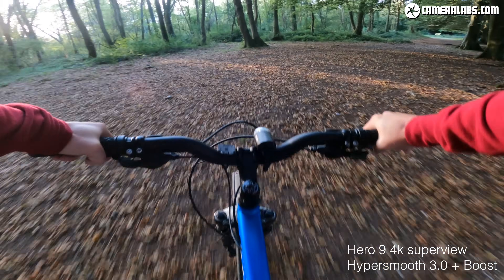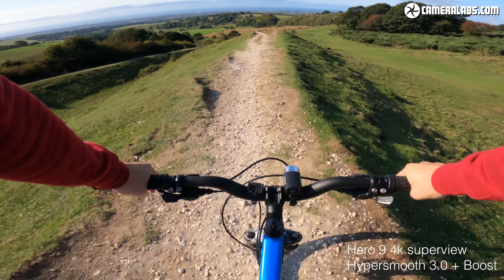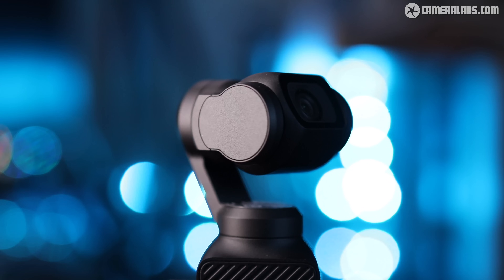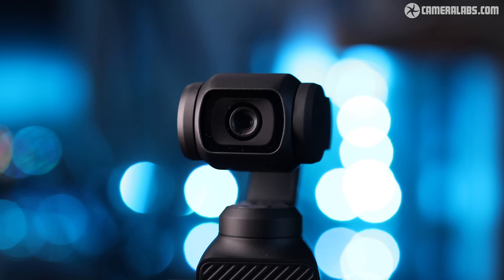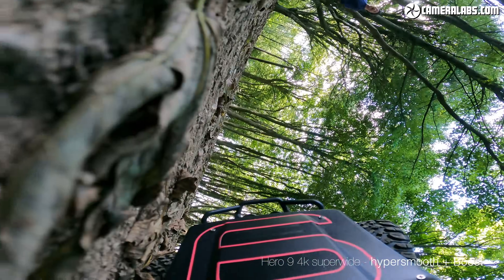All that said, action cameras have their purpose. They are rugged, waterproof and have a form factor that makes it much easier to mount them in obscure places. In contrast, the Pocket is a delicate camera with moving parts and shouldn't be exposed to water or expected to survive a tumble if you're snowboarding.